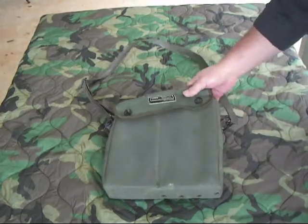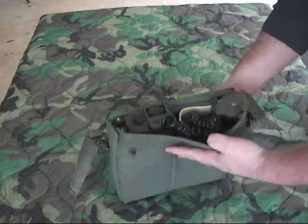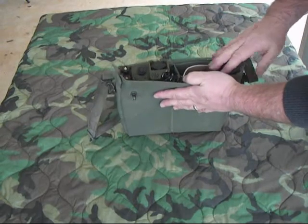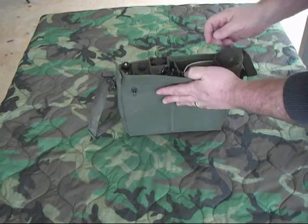This is it right here. It comes in this case built by Raycal. You open it up and there's the phone itself. It's got a little pouch for the handset and the manual, and this compartment is for extra batteries.